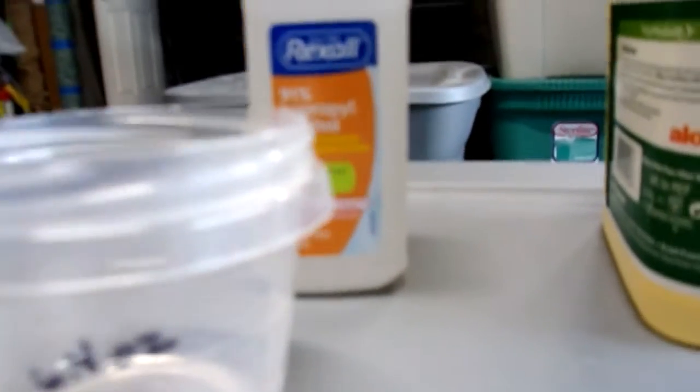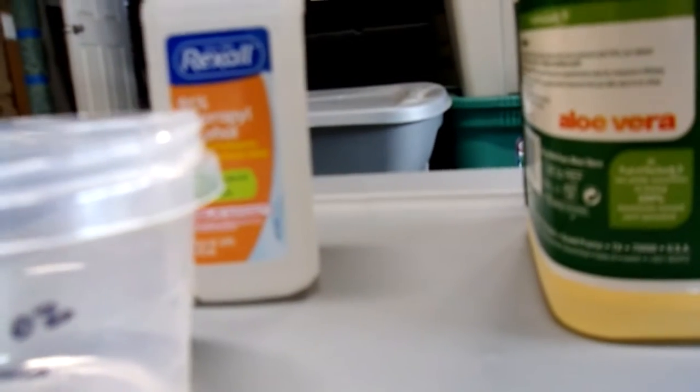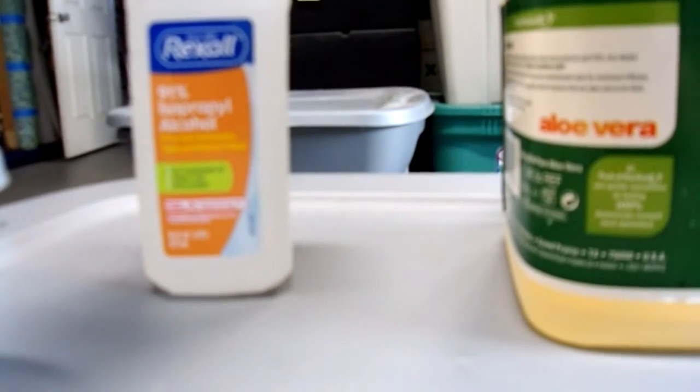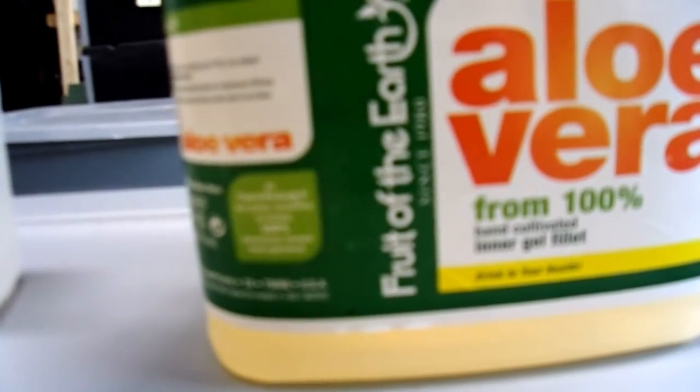I'm going to put the rubbing alcohol in the container. I'm going to put aloe vera in the 6.4 ounce marked container and I'm going to pour it into the jug and mix it. When you're done you will have homemade hand sanitizer that costs you the amount of one bottle of rubbing alcohol and a big old jug of aloe vera.